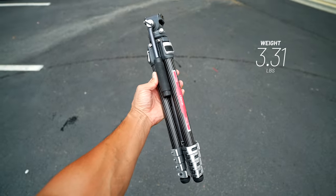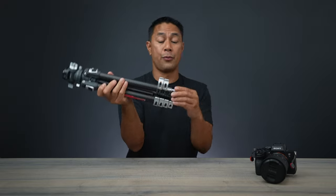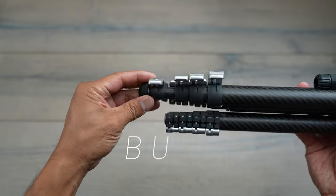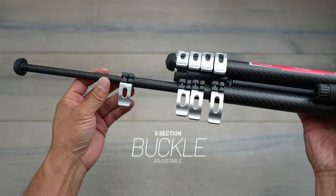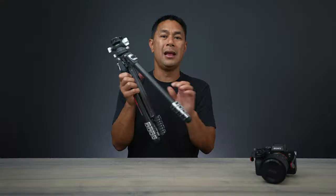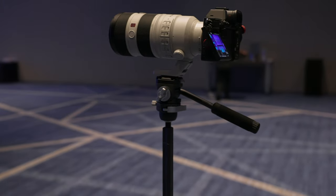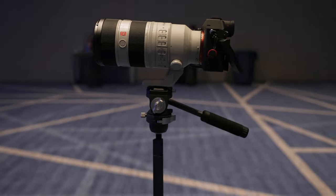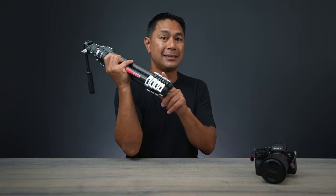This really small tripod is full carbon fiber and comes in at 3.31 pounds. It has the clamp system like their previous model, which I really like because it can take a little bit more weight. I like to somewhat lean on my tripod. The twist system works well if you're just setting it up and forgetting about it, but if you're picking up a tripod a lot, putting it down, or putting a heavier camera on it, the clamp system works a lot better because you can get it nice and tight.